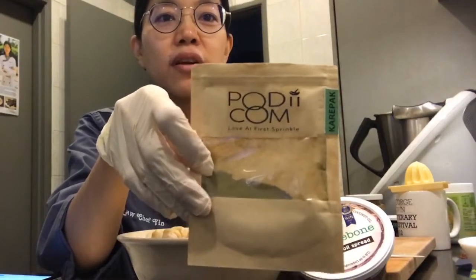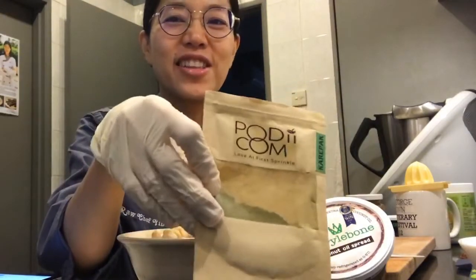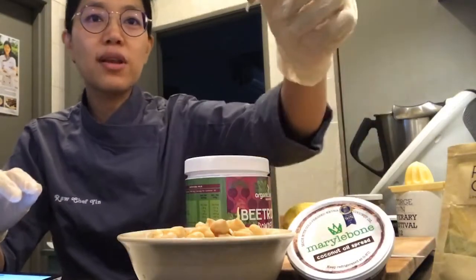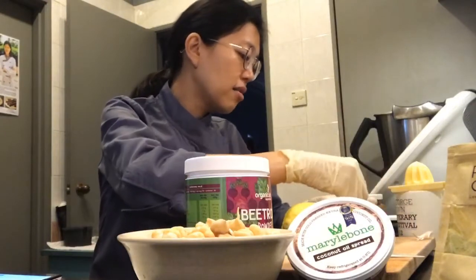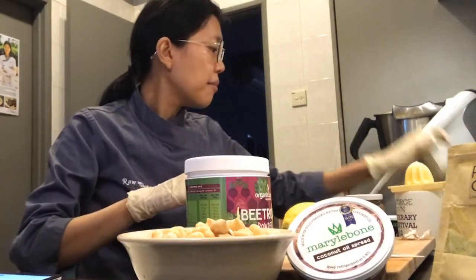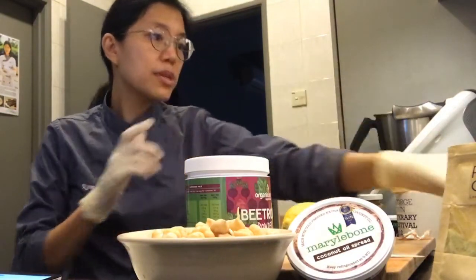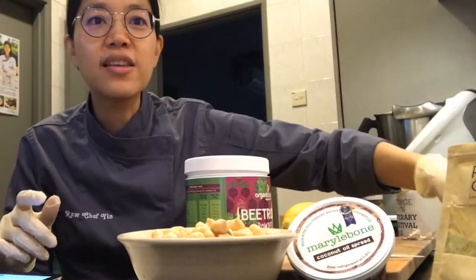For garnish I'm going to put some homemade vegan cheese and some microgreens on top. So everything is going: Podicom, garlic, all these ingredients - how do we put all this in one bowl!